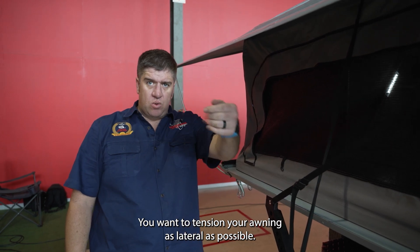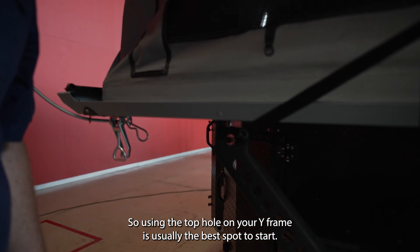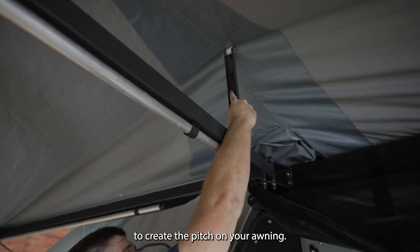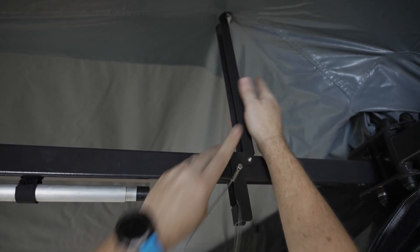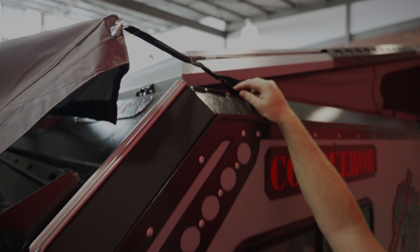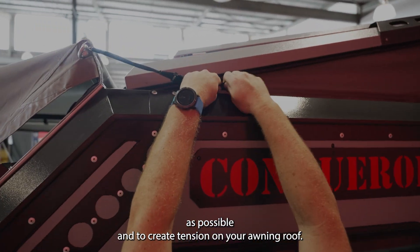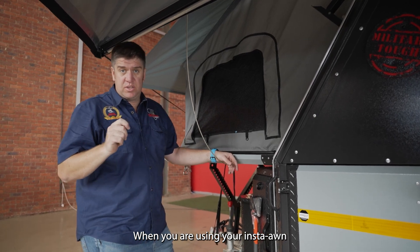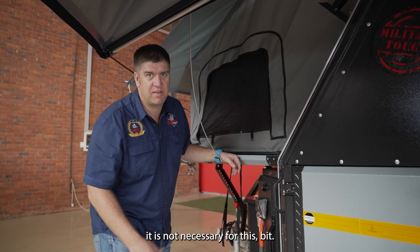You want to tension your awning as lateral as possible, so using the top hole on your Y-frame is usually the best spot to start. Next, you will lift your lift-up arms to create the pitch on your awning for the fly. At this stage, you want to tension the rear strap to get this arm as lateral as possible and to create tension on your awning roof. When using your Insta-Omp, the side flysheet rod might be in the way — you can remove it; it's not necessary for this step.